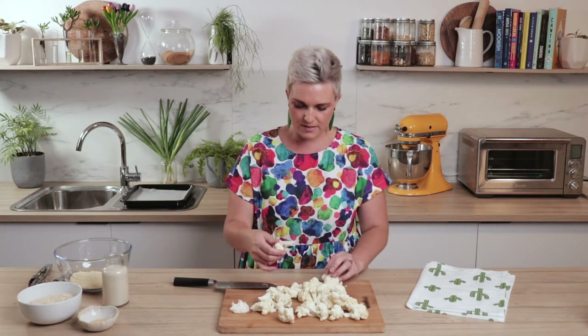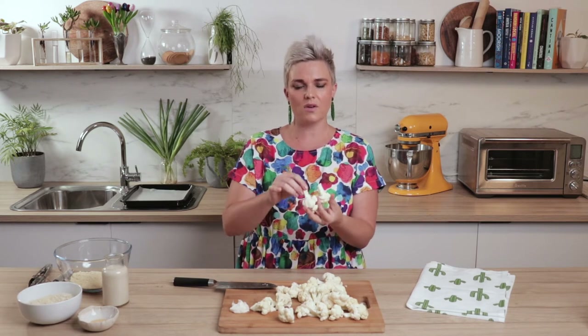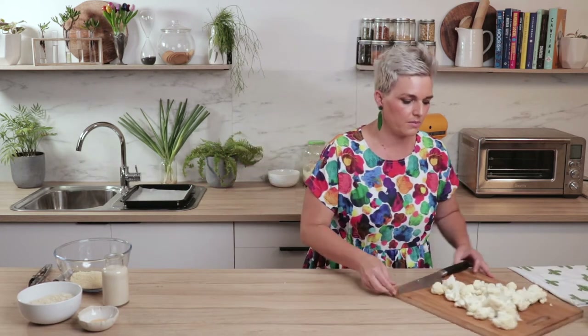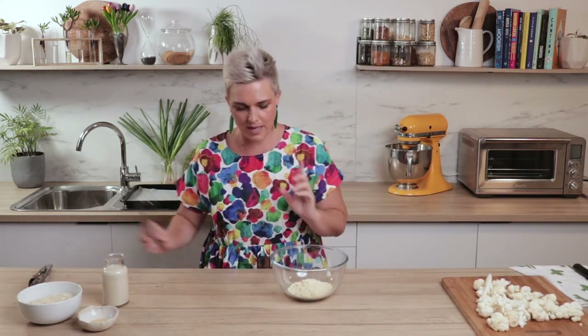Anyway, these are our pieces of cauliflower — lovely little bite-sized pieces. They've even got little handles like chicken wings. We're just going to pop that off to one side. Next step is to make our batter. What I love about this batter is it's incredibly easy — you don't have to let it ferment, you don't have to whisk it particularly hard, you don't even need a mixer to make it.